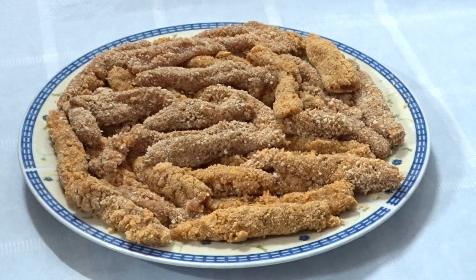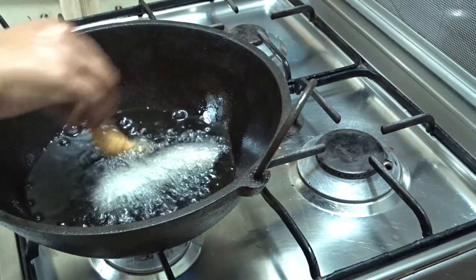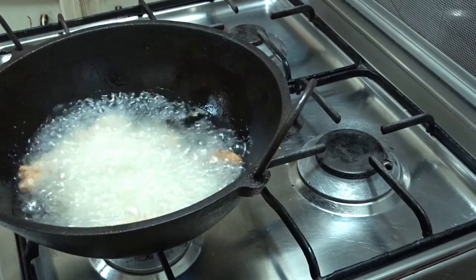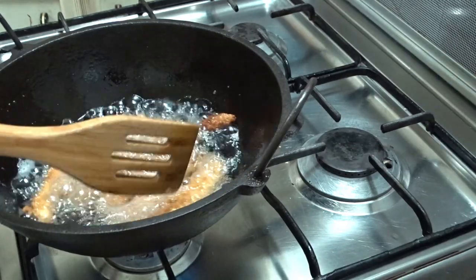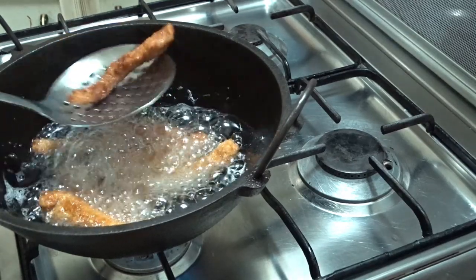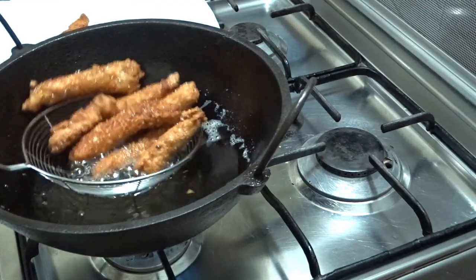I will fry this. We will fry it in the oven. I will cook it in the pan.